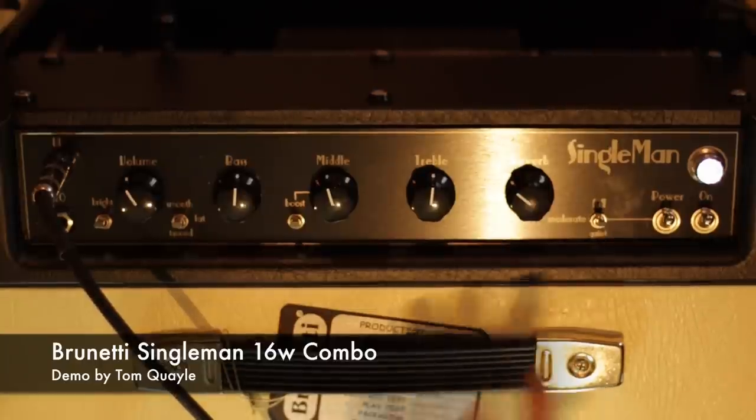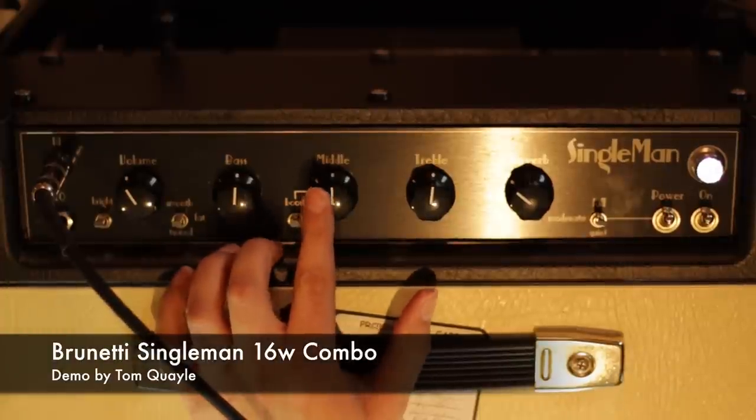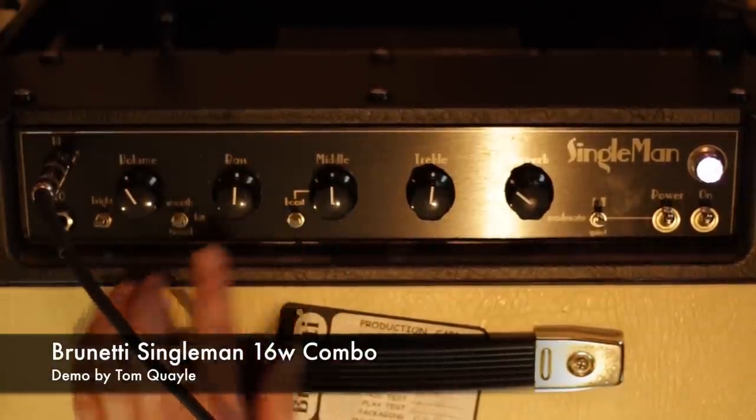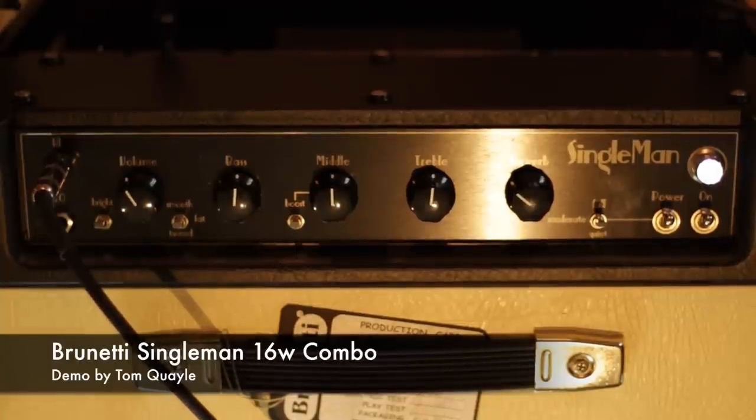At the moment, the volume in full power mode is just under halfway. The EQ controls are set at 12 o'clock, bright switch on in the smooth setting with the mid-boost on. I'm just using my Fibonari — this is like a Strat style guitar with a humbucker in the bridge. Here is the neck position.